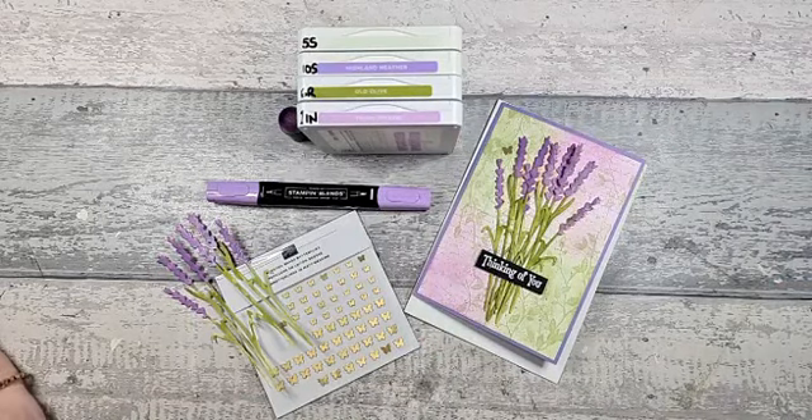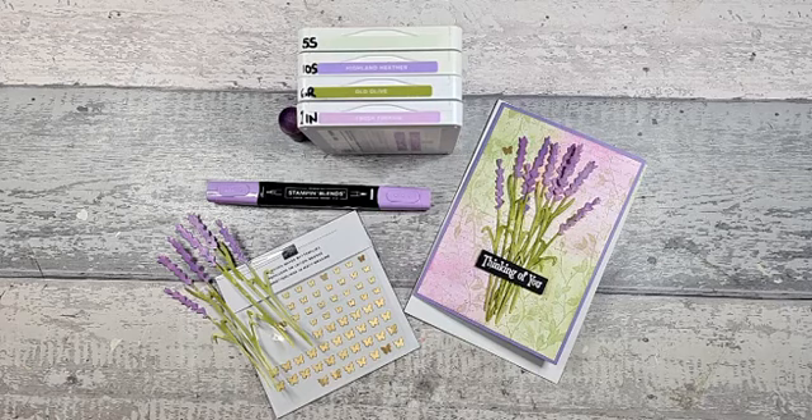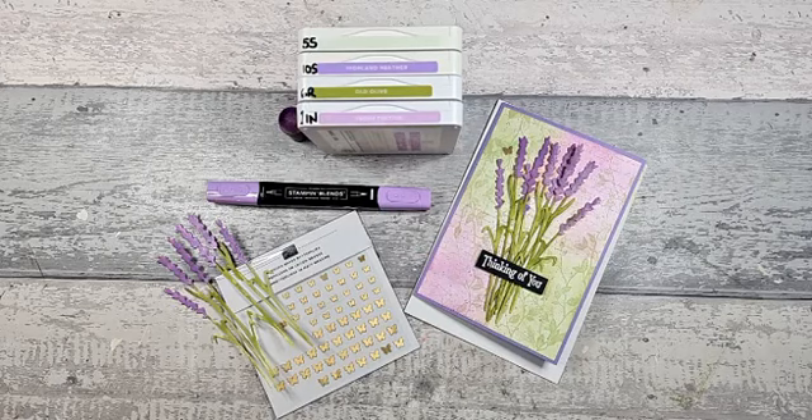Good evening and welcome! We're live. Hi Sylvia, thanks for joining. Apologies for last week, but we're back again this week. It's Lorna, Lorna Carter's Creations, independent Stampin' Up demonstrator based here in the UK. This evening we are going with the Harvest Dies.